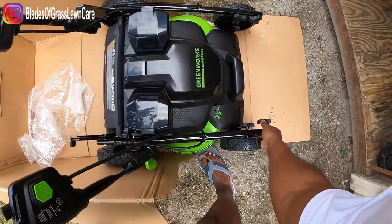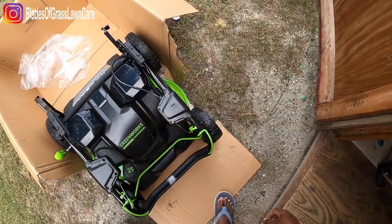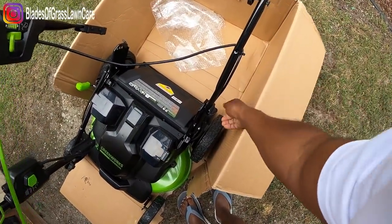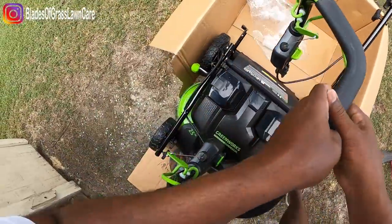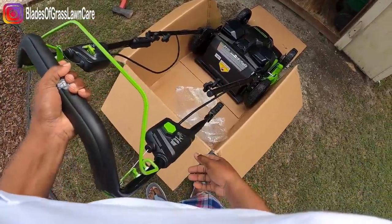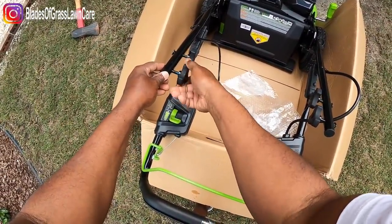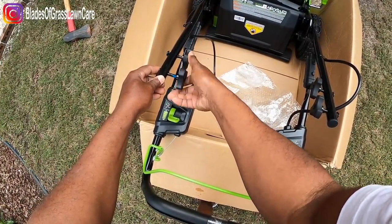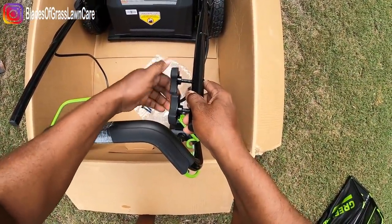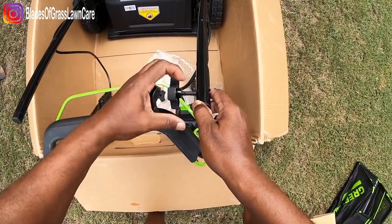Alright guys, let's get into the meat and potatoes of getting this mower put together. First thing we're going to do is bring up the lower portion of the handle — lock it in place, grab the other one, lock it in place. And let's attach the upper handle to the lower handle. So while I'm doing this, let me talk a little bit about this mower. It has a double blade system, comes with a two-year warranty, and the blade speed is 4,000 to 4,500 RPMs.